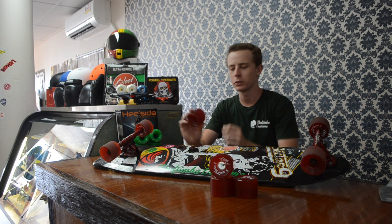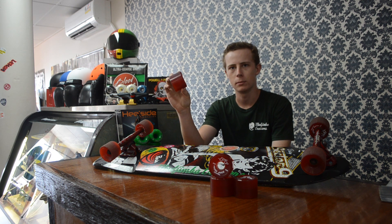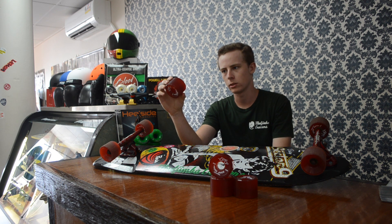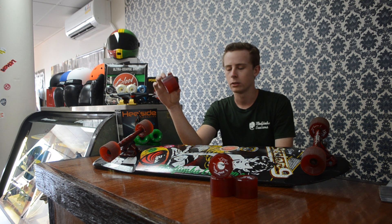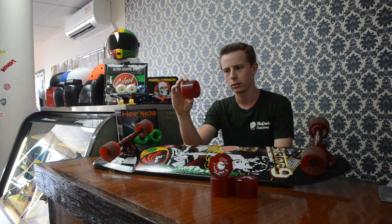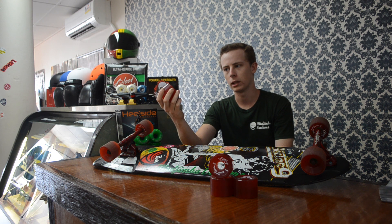Today we're doing a review on the Sims Pure Juice Competition wheels. They're a clear red 84A, 66mm diameter — a pretty good wheel if you want to use it on either a double kick or, as I've got it on my deck here, they work out really well. It's got a 48mm contact patch, which gives you a really good grip for the size of the wheel.